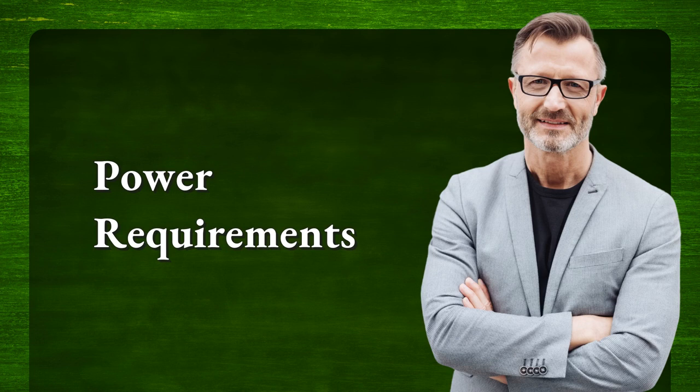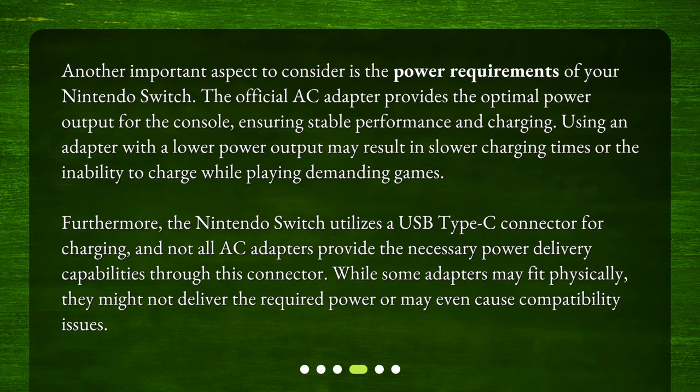Power requirements. Another important aspect to consider is the power requirements of your Nintendo Switch. The official AC adapter provides the optimal power output for the console, ensuring stable performance and charging. Using an adapter with a lower power output may result in slower charging times or the inability to charge while playing demanding games. Furthermore, the Nintendo Switch utilizes a USB Type-C connector for charging, and not all AC adapters provide the necessary power delivery capabilities through this connector. While some adapters may fit physically, they might not deliver the required power or may even cause compatibility issues.